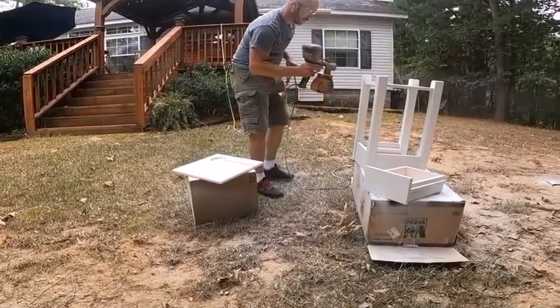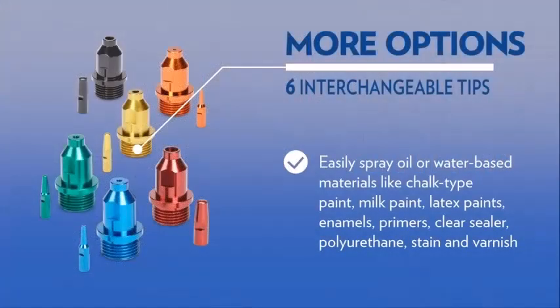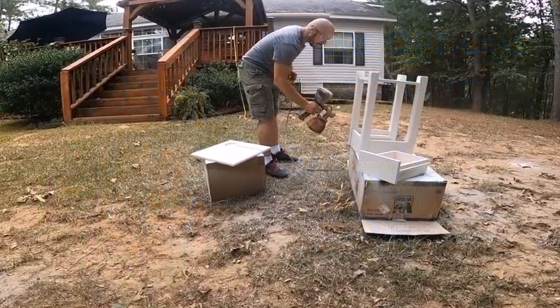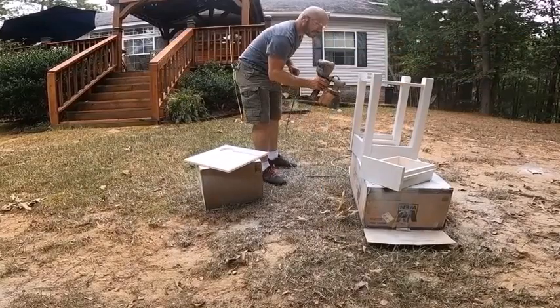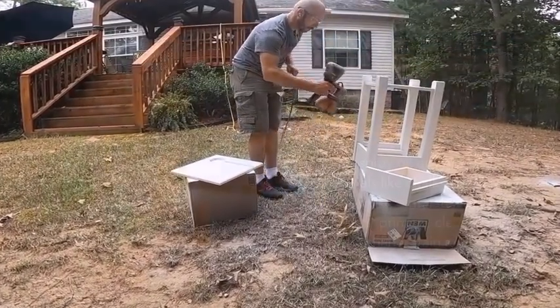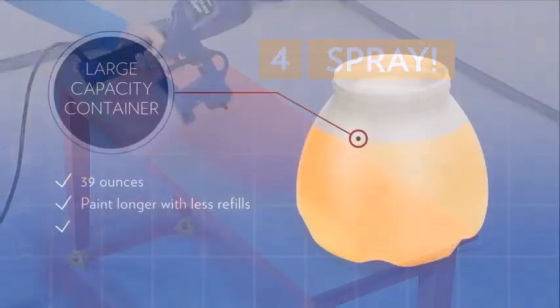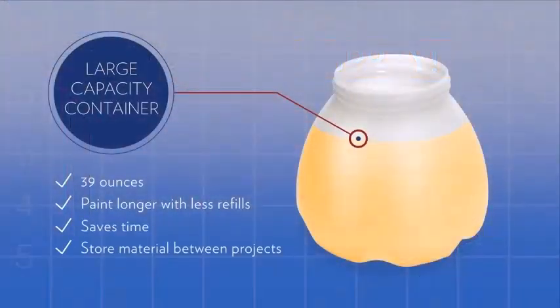The model is suitable for painting and staining anything from fences and walls to furniture or cabinets. The single-stage turbine uses 450 watts of power, allowing it to work with an assortment of mediums, including thicker liquids. Furthermore, the interchangeable tips also mean you can tackle a variety of projects, often with no thinning required.